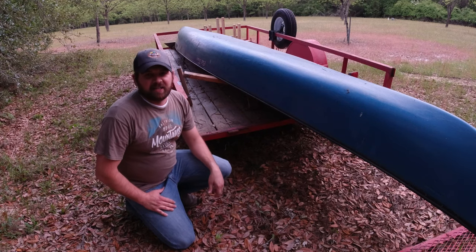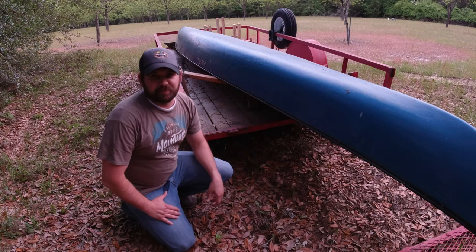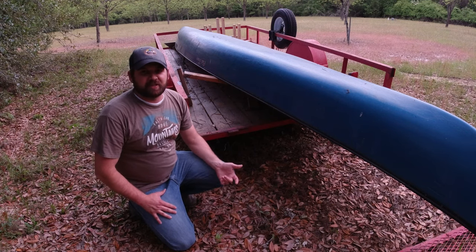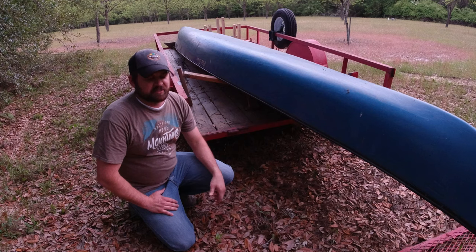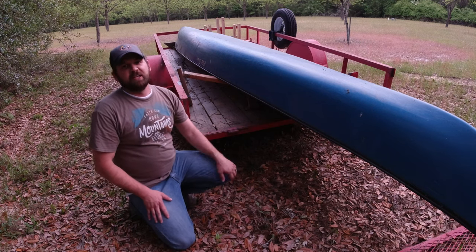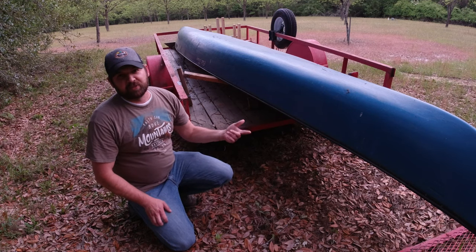I have this cargo ship of a canoe that transports all four of us. Right now it doesn't fit in the bed of my truck — it's just too long, even with an extender in the hitch — so I have this 12-foot utility trailer and I've been transporting it with that, which works out well.